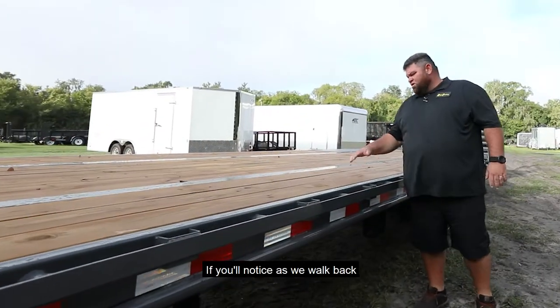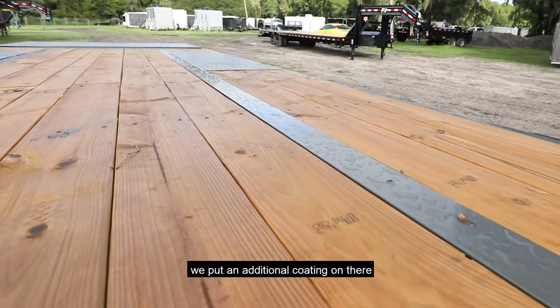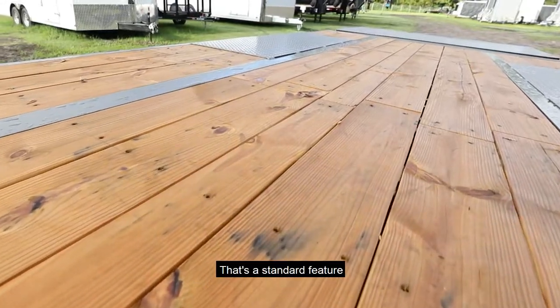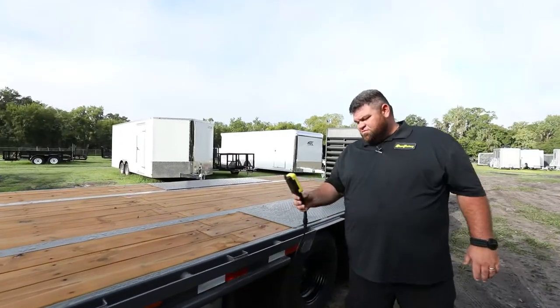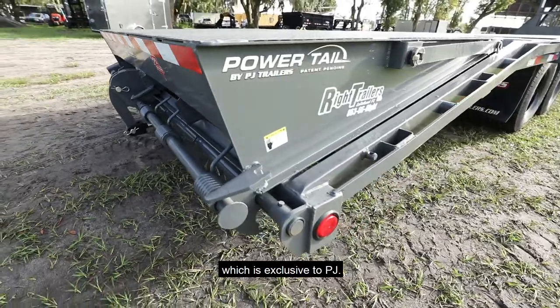If you'll notice as we walk back, all of our decks — even though they come treated — we put an additional coating on there to help preserve the deck even more. That's a standard feature on all of our PJ deck trailers here. If you'll notice another box here, this box has a KTI pump that runs the power tail, which is exclusive to PJ.